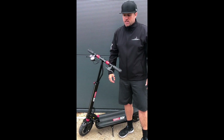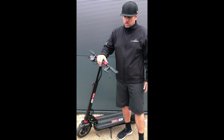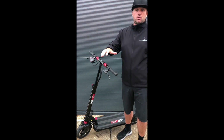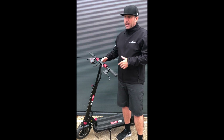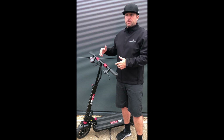This is Jason from eScooterCo and I thought I'd share a little bit of information — a top rider's tip. Basically one of the most important things on your scooter is how you actually set it up. That's the geometry of your scooter, and that gives how you ride it and how you control it different feelings.